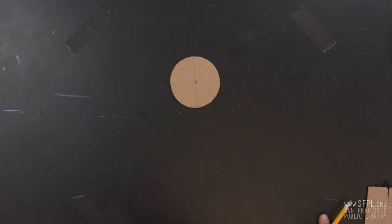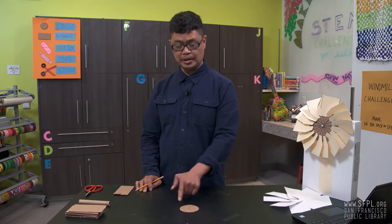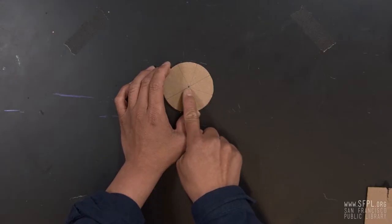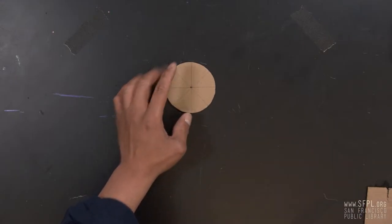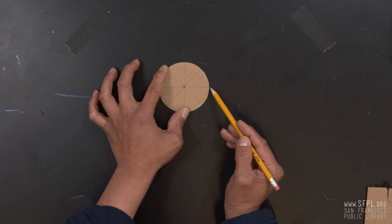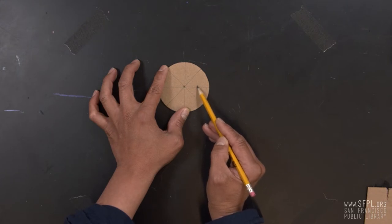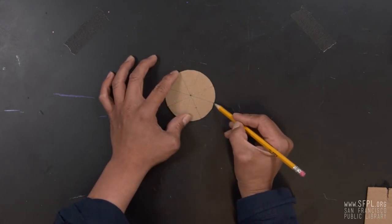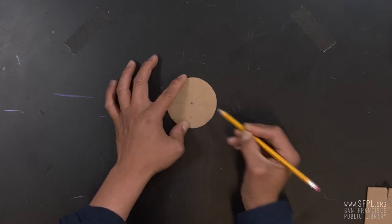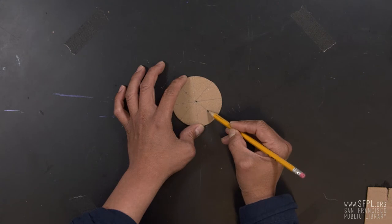And voilà, we have four equally distant lines. Now make notches on all the lines. To achieve an evenly cut around the circle, we're going to mark those points. From the edge, halfway towards the center — we're just going to eyeball it. From the edge, towards the center, halfway there. Mark. Again, from the edge towards the center, make a mark.